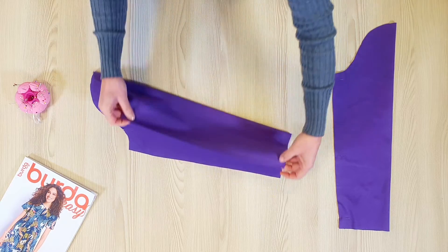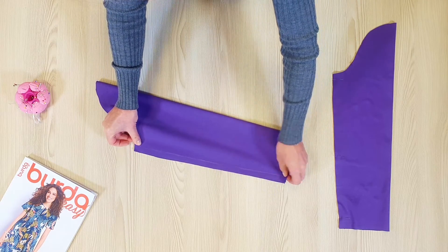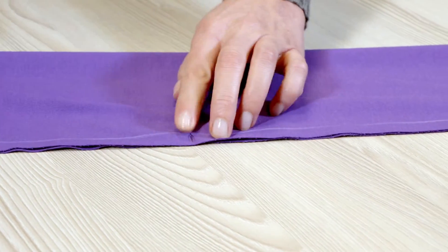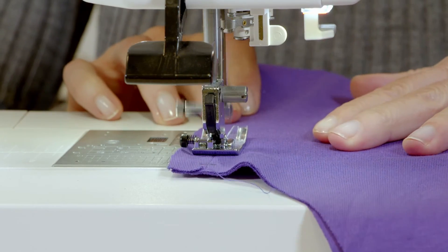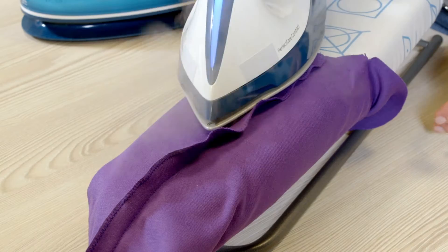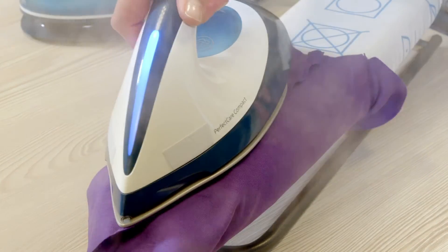I now fold the sleeve in half, right sides together, pin the allowances, and stitch starting from notch five. I neaten the allowances together and press the seam to one side.